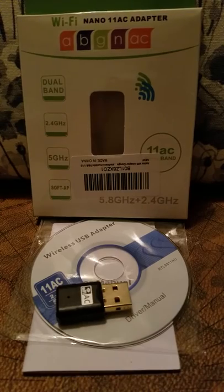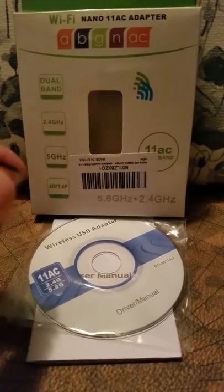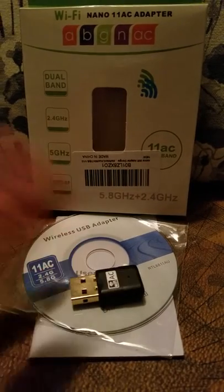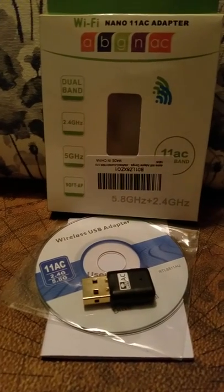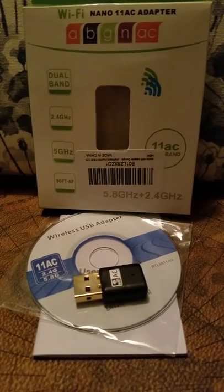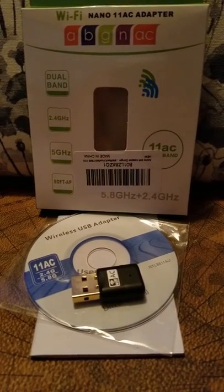I'll have the link below to purchase this. It's just a tiny little adapter that hooks right into your computer and allows you to pick up better Wi-Fi strength. If you have a lot of concrete walls in your home, or you like to work outside where exterior walls block a lot of the signal, this really does help. I do recommend this — have a good day!